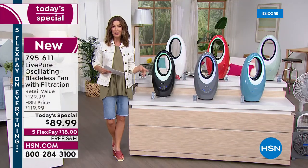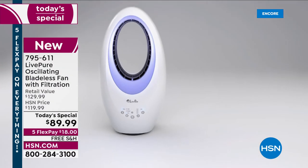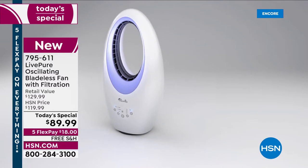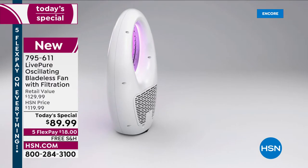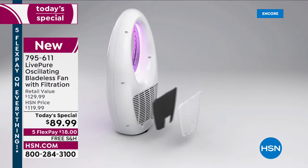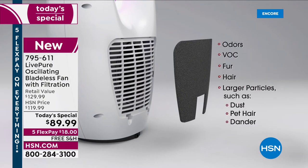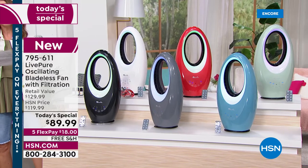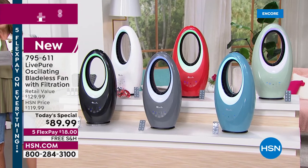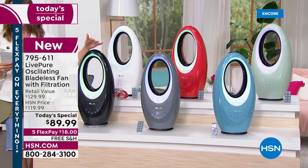This has been a bestseller for three years running here at HSN. The soft touch controls on the front mean you don't need the remote. People love the accent light — you can use it as a night light with or without the fan. The coconut carbon filter filters odors, fur, hair, dust and dander, and it's super easy to clean — you never need to replace the filter.